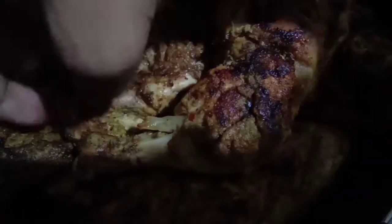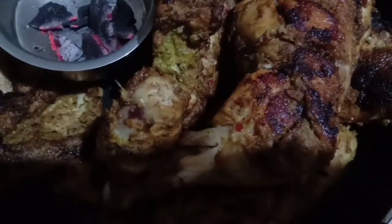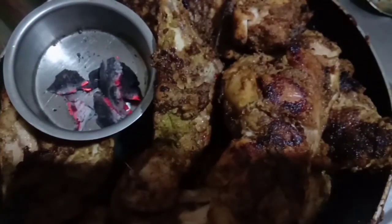Hello everyone, welcome back to my channel. This is an Alpharm recipe for a perfect title. This is the taste of Alpharm. Are we ready?